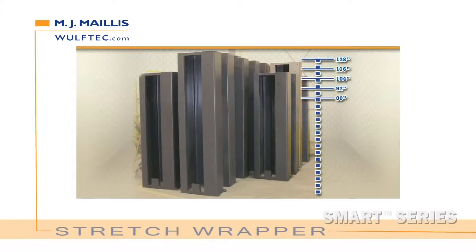Step 2: Choose your wrap height. Low profiles are available with 80, 92, 104, 116, or 128 inch wrap height.